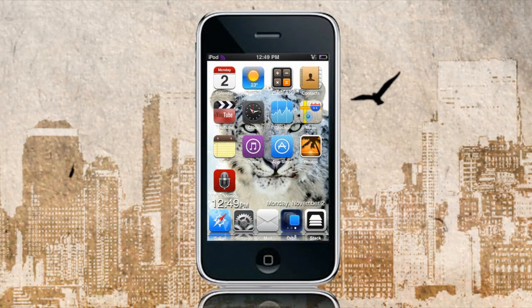Hey guys, welcome to the Jailbreak Nation. I know a lot of you have been asking me how to unlock your iPhone 2G, 3G, 3GS, whatever device you have. I've had quite a lot of people PMing me, saying how do you unlock the device on 3.1.2.